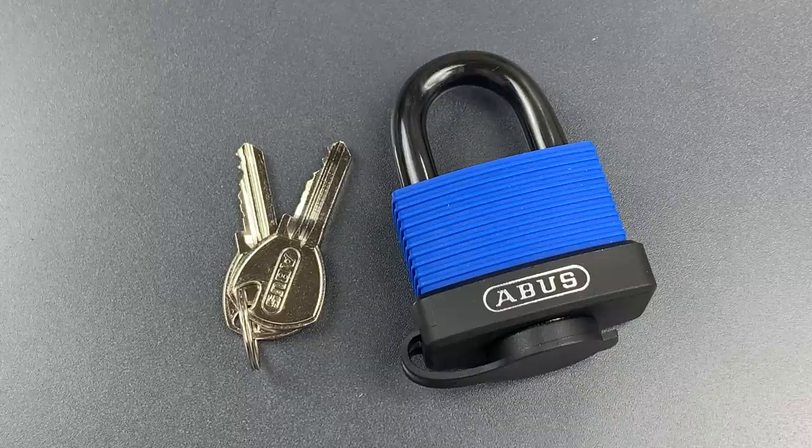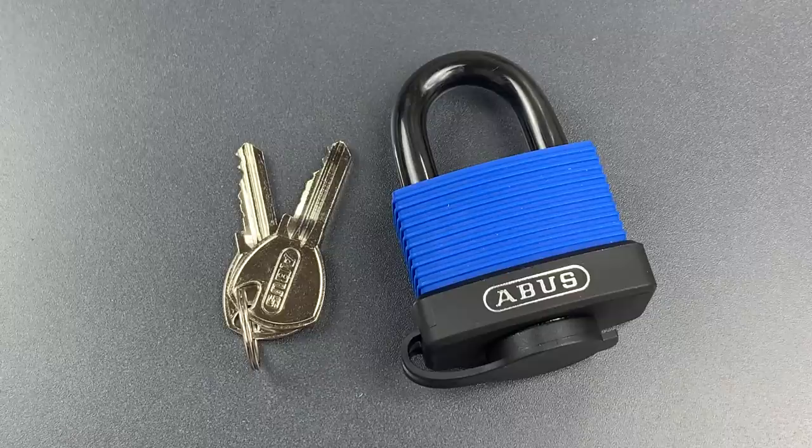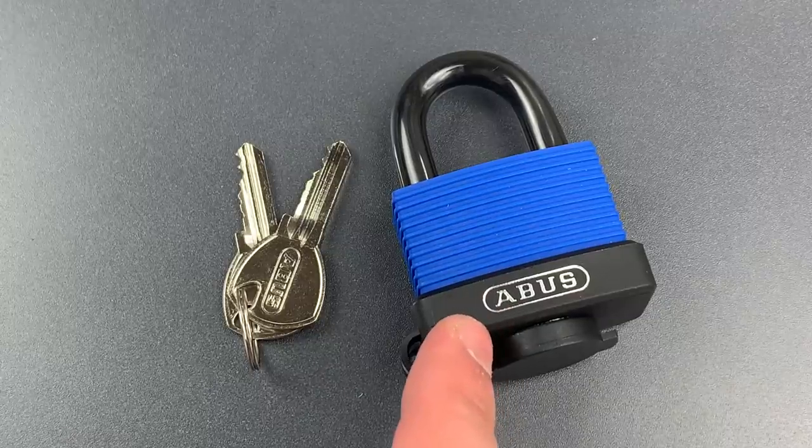This is the Lockpicking Lawyer, and what I have for you today is a low-security all-weather padlock from ABUS, the Model 77 IB45.